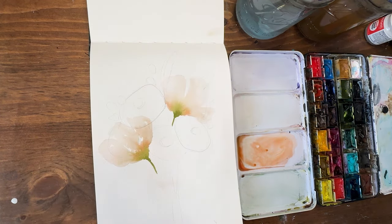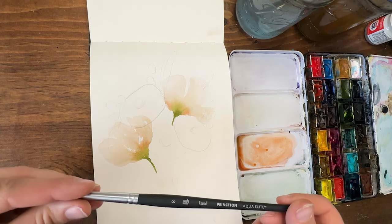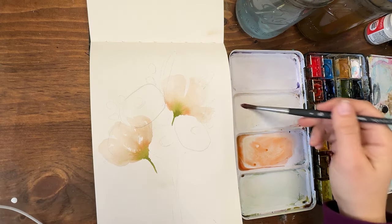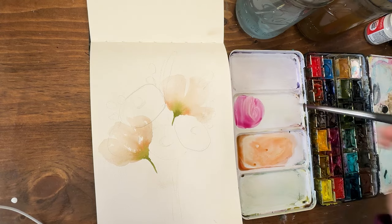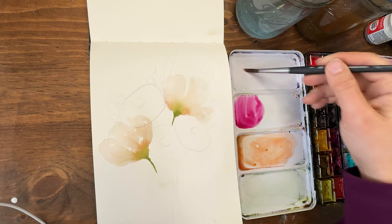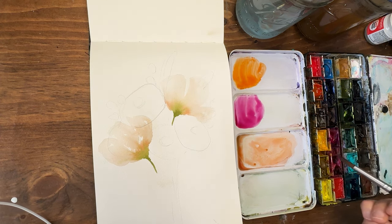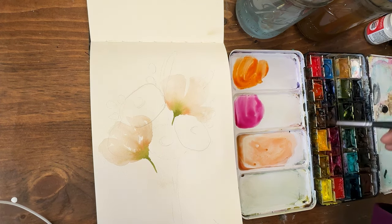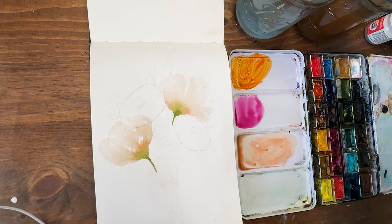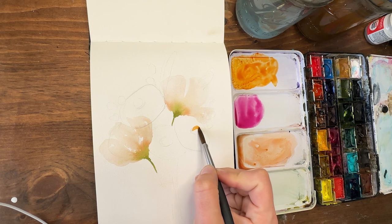We're back and everything is dry — now we'll jump into the cone flowers. I'm using a round Princeton Aqua Elite brush, size 8, and core paints as usual. I'm pulling out some beautiful magenta and a transparent petal orange for the center. You could also make orange with yellow and magenta if you don't have it. I also have some quinacridone gold.